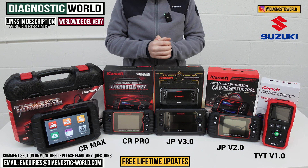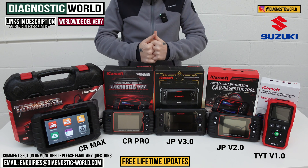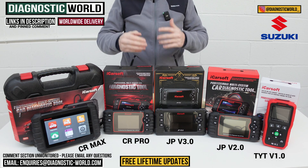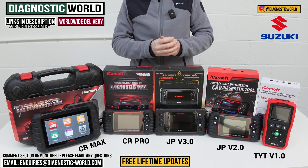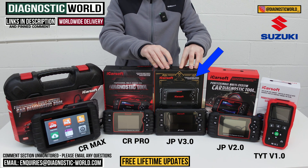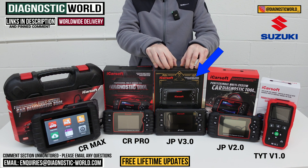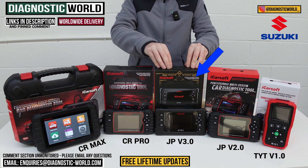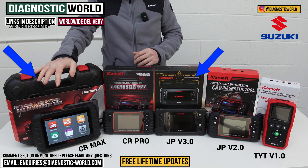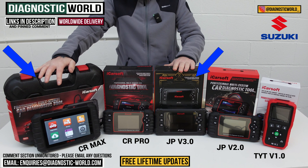So if it was my personal money to spend on my personal Suzuki, which of these tools would I buy? There are two tools depending on your circumstances. If you're looking for a tool just for your Suzuki and not bothered about other makes and models, then definitely consider the JP version 3.0 — great software coverage, great service functionality, live data, bi-directional component testing, adaptations and calibrations. If you also need coverage for other makes and models, then I would definitely say the CR Max is the one to go for.